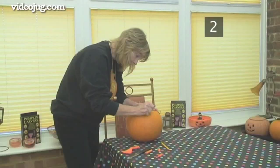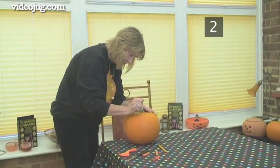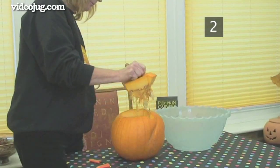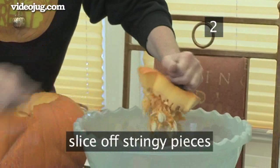Use a saw tool or a serrated knife to cut around the line. Angle the knife in towards the centre of the pumpkin rather than straight down — this will prevent the lid from collapsing into the finished pumpkin. When you've cut all around the line, lift the lid and slice off any stringy pieces from the underside into a bowl.